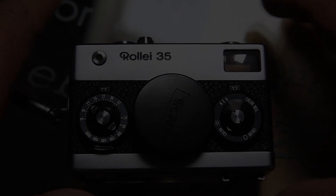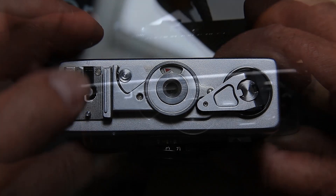There are a lot of cameras in the world, but the hero in this film is the legendary Rollei i35.